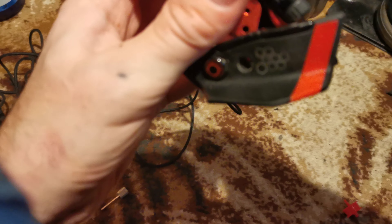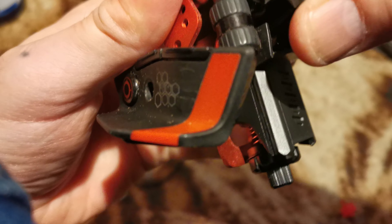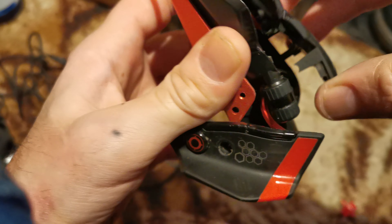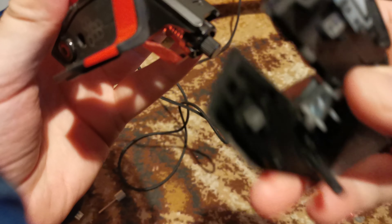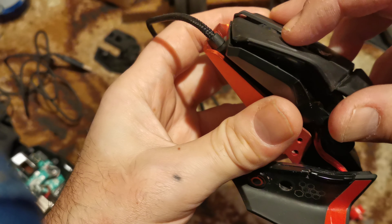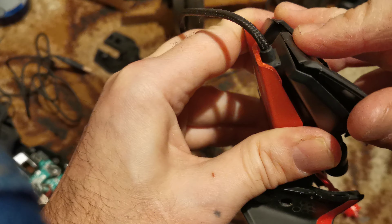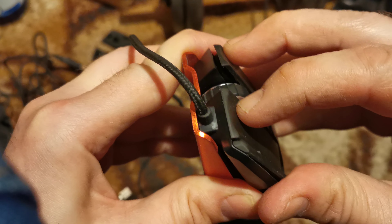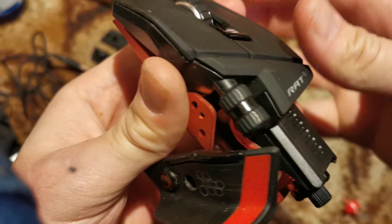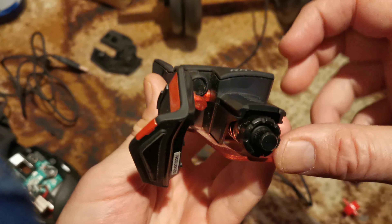It can be a bit tricky getting these back in with the under-clips for the front press buttons. As you can see, there are groove slots. I've got one of the two little slots — they're kind of easy once you've got them. Start clicking up and down. Both clicks — that means they're in the slots.